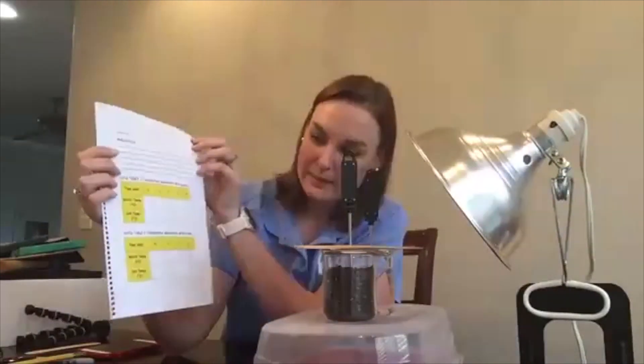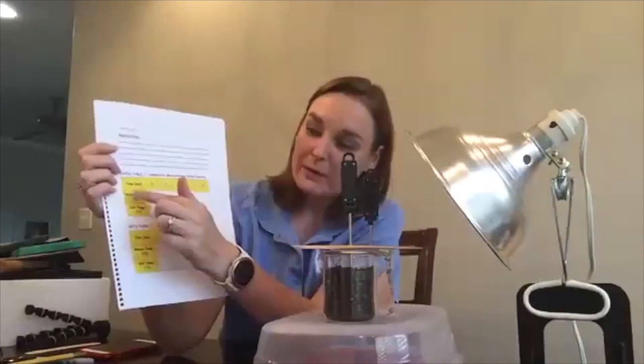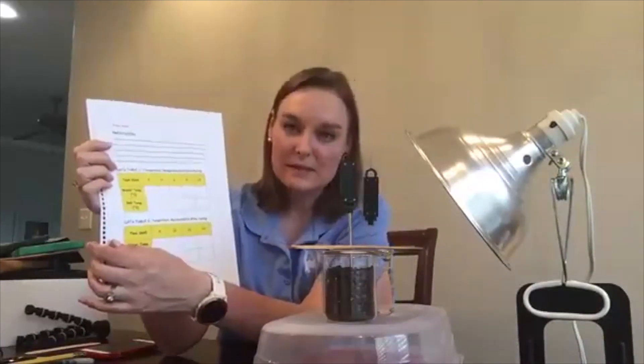After making their prediction, students have a data table to record temperatures throughout the lab. This lab takes 24 minutes and is timed — every three minutes they record temperatures. For the first 12 minutes they record water and soil temperature in Celsius as the light is on and the materials are heating.